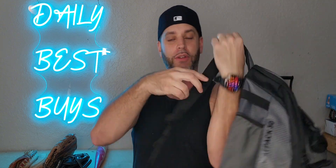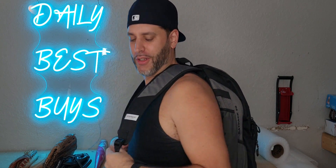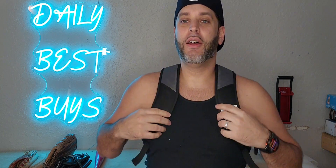I'm about 5'11", just to give you an idea. It fits on perfectly. Also, the straps right here are adjustable as well, if you wanted to tighten that up.